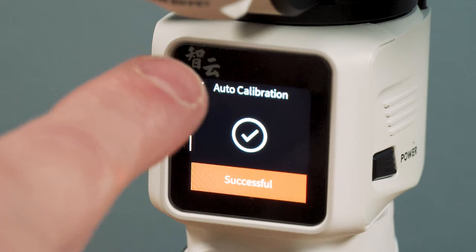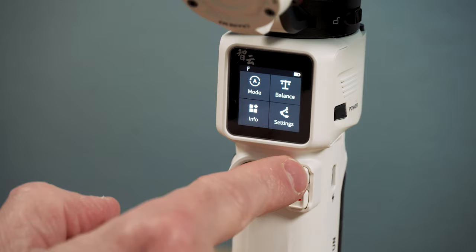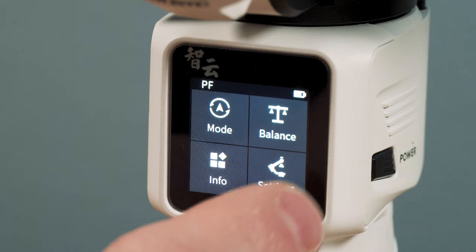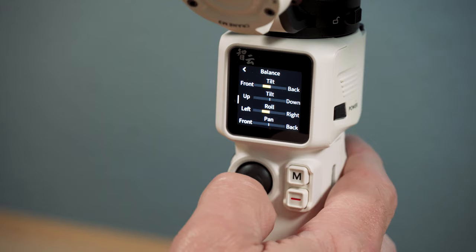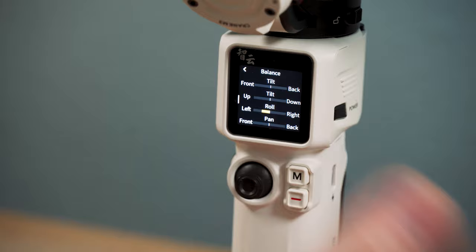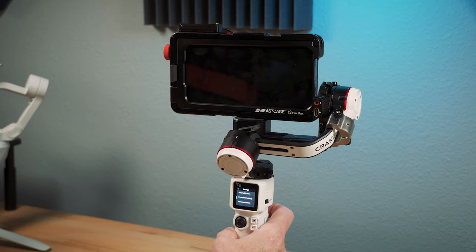Beyond calibration, you can quickly go to the mode and change the mode, or you can do that with just the button — you can switch through them and you've got a display right there. You've also got this interesting feature called balance, and it shows you which way the gimbal thinks you need to adjust. So it's thinking I have some tilt problems. And then once you tilt it around, when it stops blinking, that is level. Same with the roll axis.